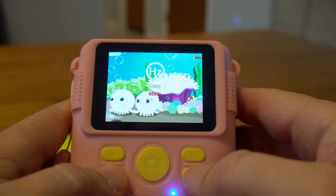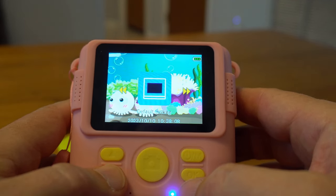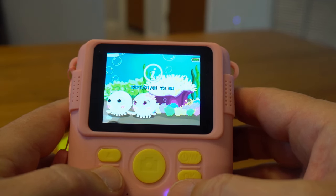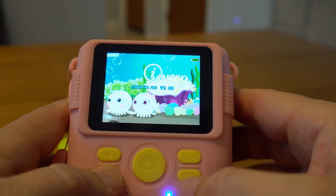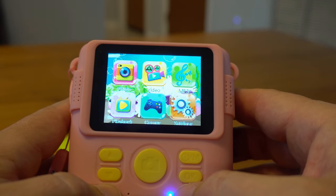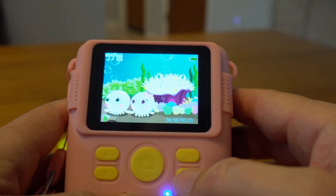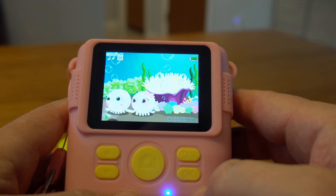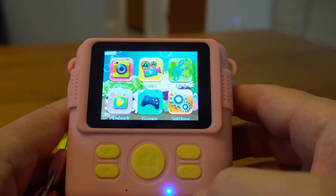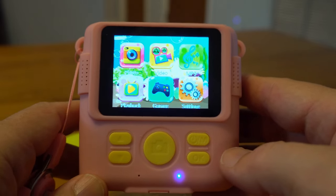Cyclic record will erase old footage as you record new things. You can set the light frequency to your country's standards — in my case 60 Hz. There's a default settings option to reset everything, and you can see the firmware version here — mine is version three. Those are basically all of the features. There's also an MP3 mode: if you load an MP3 onto the camera you can select and play them, though I don't have one on the camera right now.